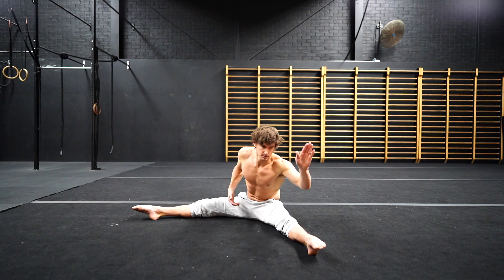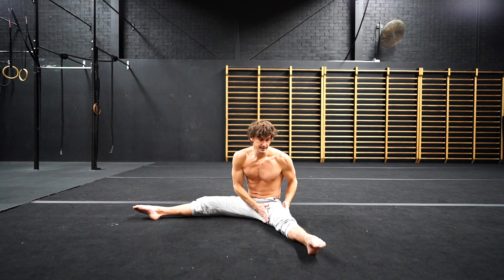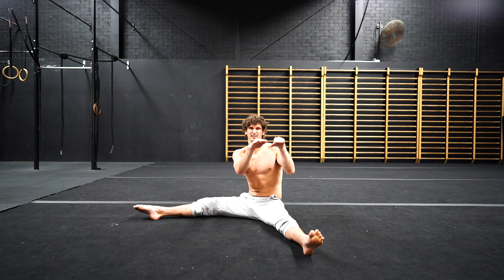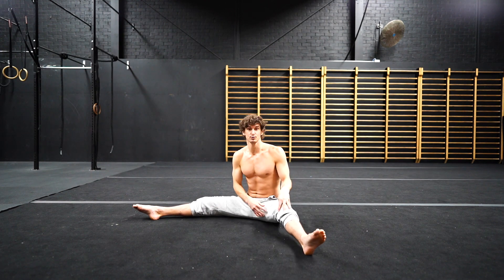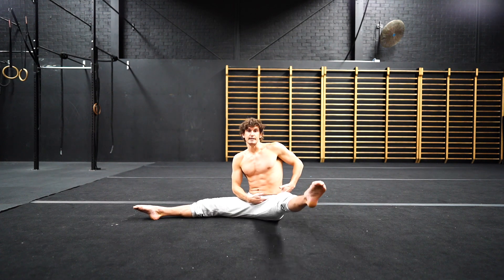A couple of details with this: make sure you point your toes and flex your quad to make sure that the leg is dead straight. What we're doing is lifting through the hip flexor — we're not lifting through the toes, the ankles, or the knee. That is all locked in as one piece and we're just hinging from here.